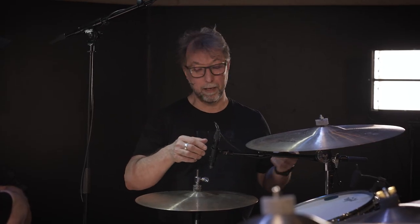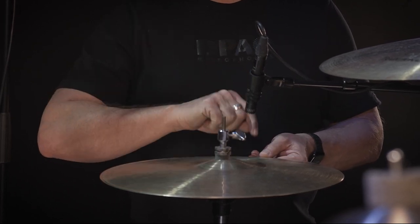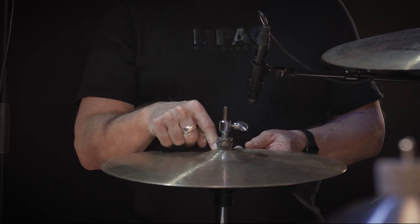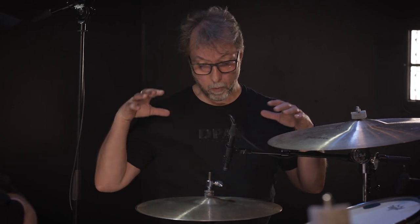Moving on to the hi-hat, I've chosen the 2012 because it picks up the hi-hat very nicely and its off-axis response is very smooth. The edge of the hi-hat has more low end, and the center has more high pitch, as with all cymbals. I'm placing it right in the middle to begin with, and angling it away from the rest of the drum kit so I don't get reflections from the cymbals coming into the hi-hat and back into the front of the microphone.